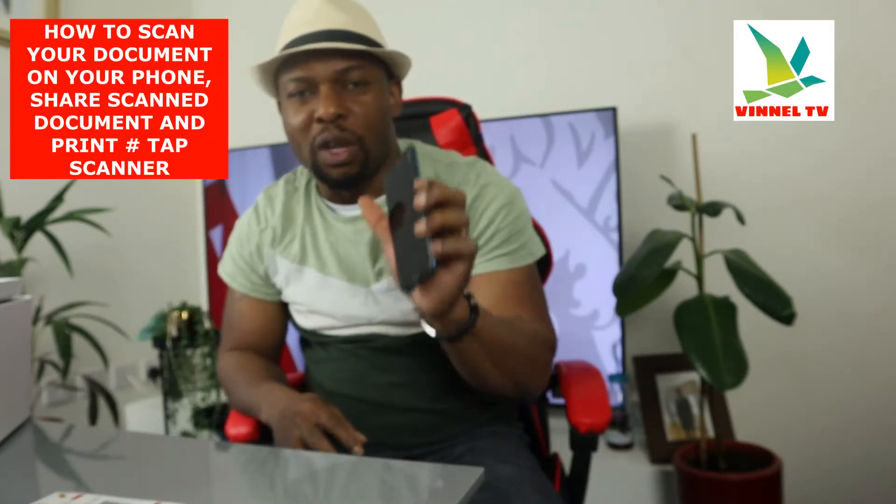It is a multi-functional printer. But in case you haven't got a printer, or if you have a printer that you can only print with and it doesn't have any function to copy or scan a document, you can actually use your mobile phone to scan a document and send it to your printer and print it out.